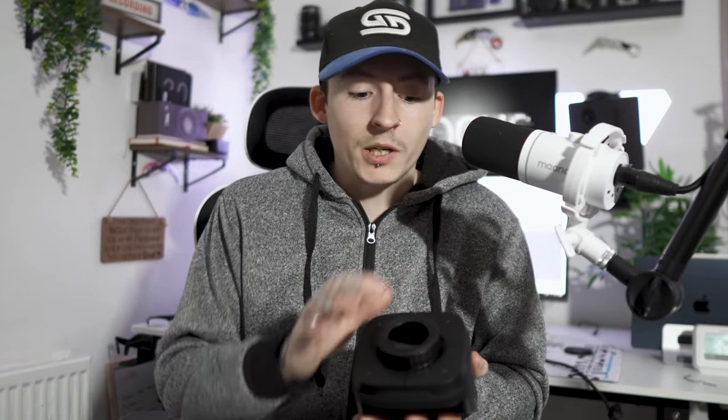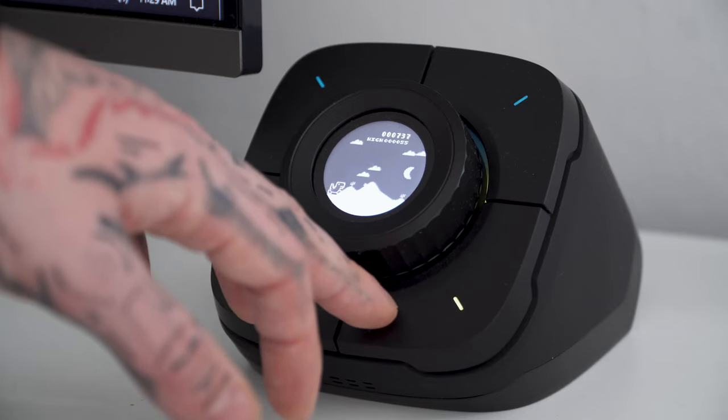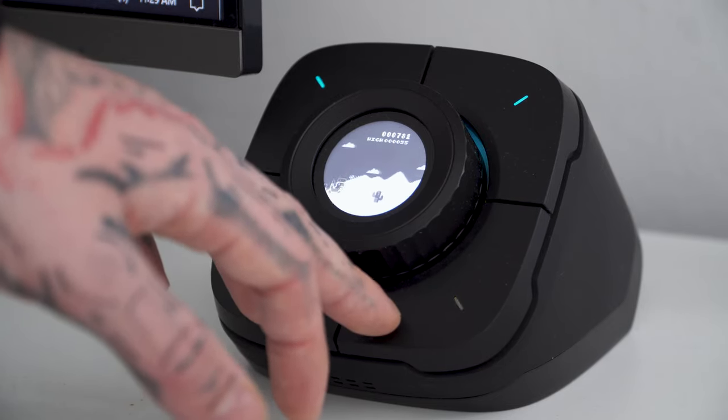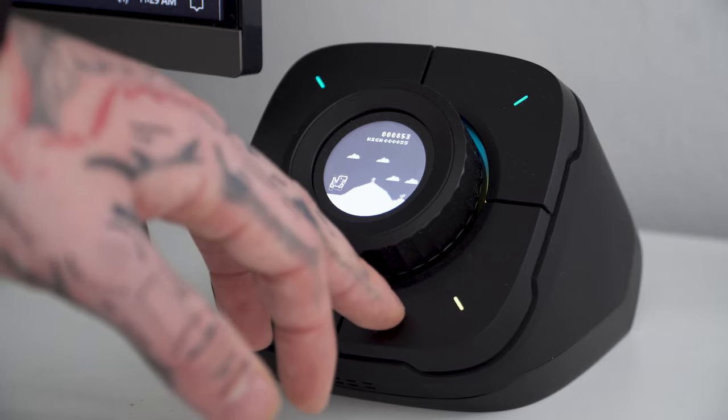If you just have it plugged in without the software, it only works as a clock or a dial. Even so, it's a nice gimmicky piece to have on the desk. Personally, even though I have a mute button on my keyboard, I still reach for this because it gives great physical feedback — it's big and bulky, so you clearly know you've muted or unmuted. You could also set it to Discord mute, mic volume, or headphone mute.